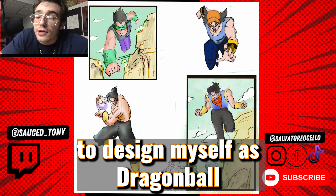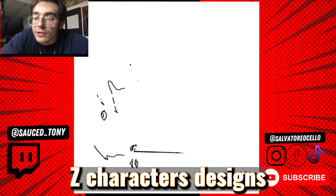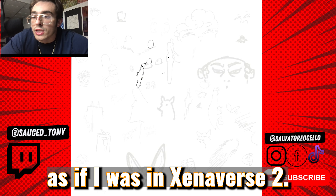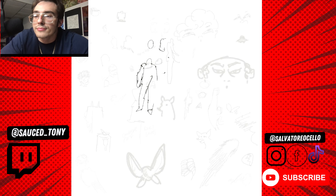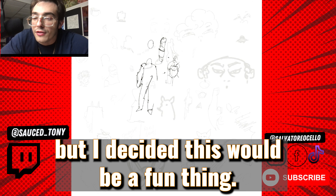The other day I decided it would be a fun idea to design myself as Dragon Ball Z characters — designs as if I was in Xenoverse 2. I haven't played Xenoverse 2 in a while, but I decided this would be a fun thing.